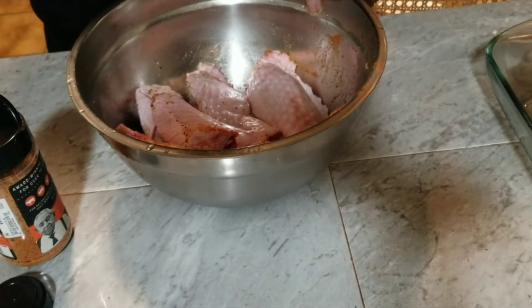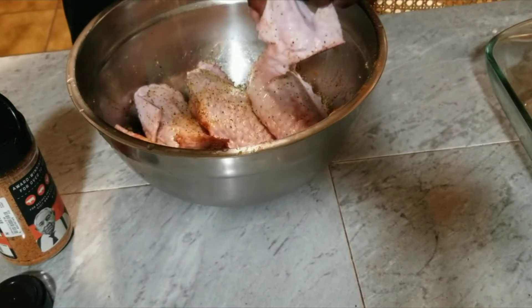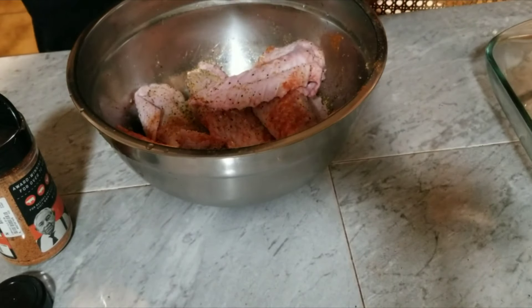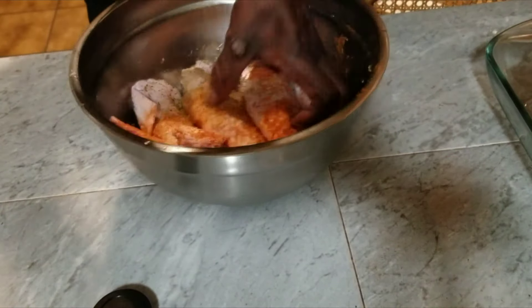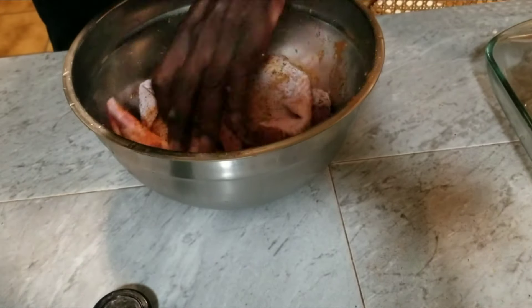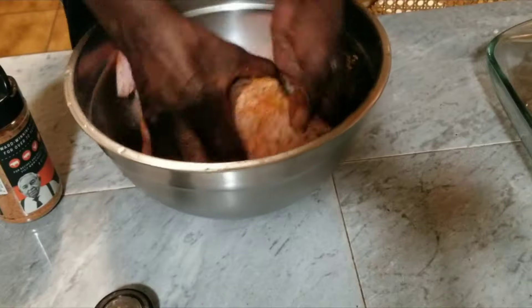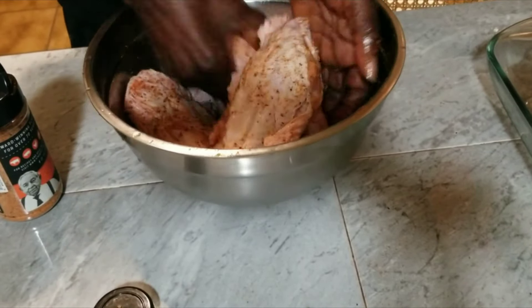All right, let's get this seasoning on here. We're going to rub it real good. Then we got our pot on the stove.